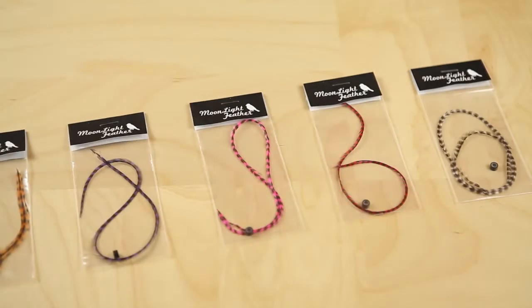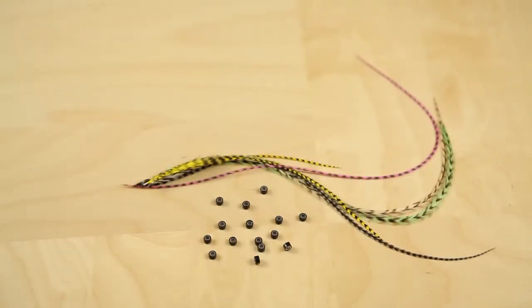I'm pleased to announce the new single feather collection from Moonlight Feather. These feathers are individually packaged with a silicone microbead — it's just what you need to put in your own feather hair extension. The feathers are from 7 to 10 inches long and are available in all your favorite colors at a very affordable price.